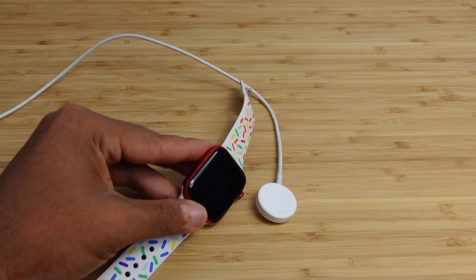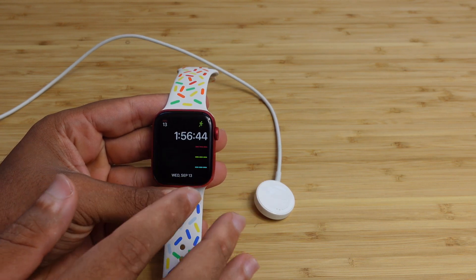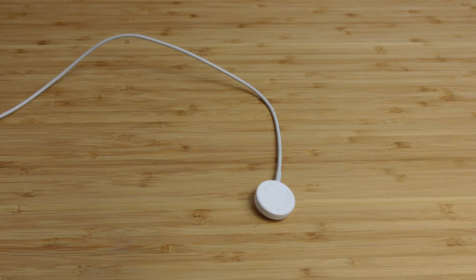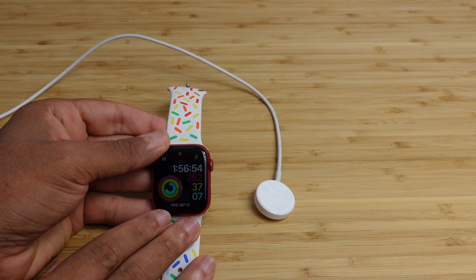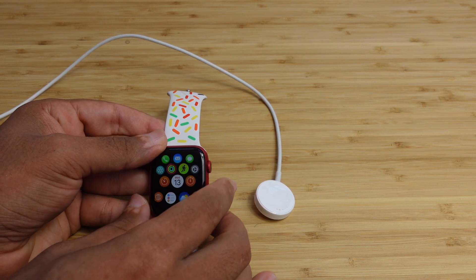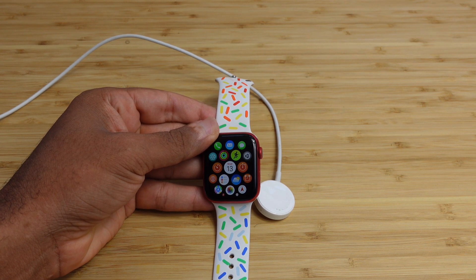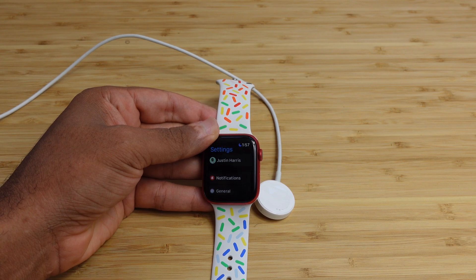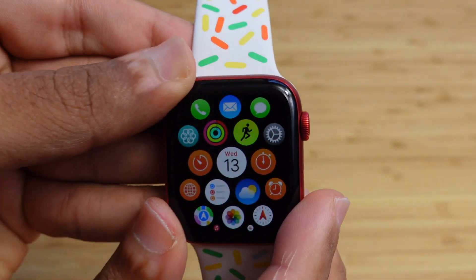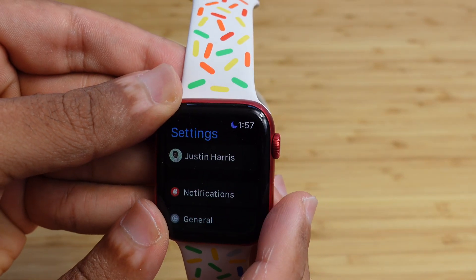The first thing you'll need to do is unlock your watch. I'm going to type in my passcode off camera. Once you activate and enter your password, you'll be presented with the home screen, and you'll need to press the digital crown to get access to all of your applications. You'll need to go into the settings app to get started with your update process, so tap on the settings icon.